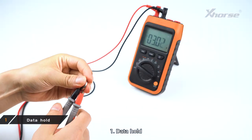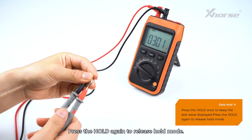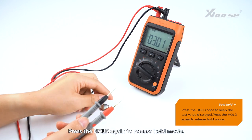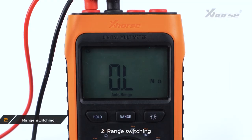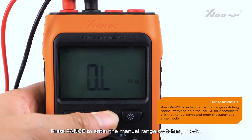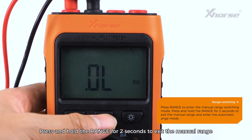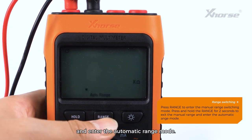1. Data Hold: Press Hold once to keep the test value displayed; press Hold again to release hold mode. 2. Range Switching: Press Range to enter the manual range switching mode. Press and hold Range for 2 seconds to exit manual range and enter automatic range mode.